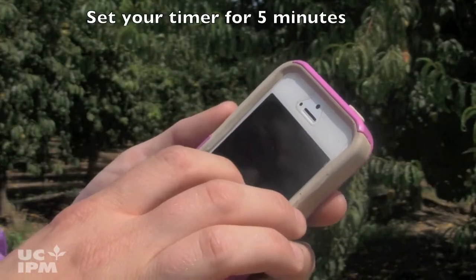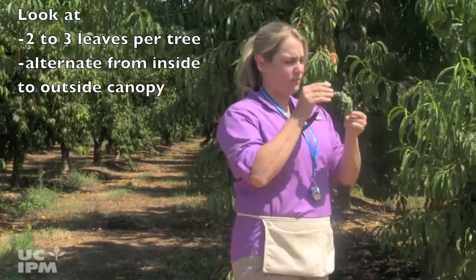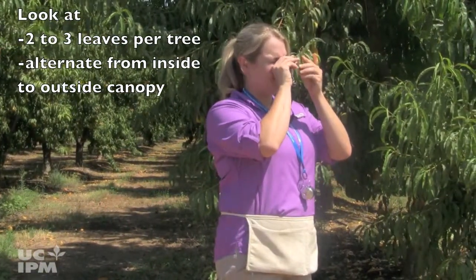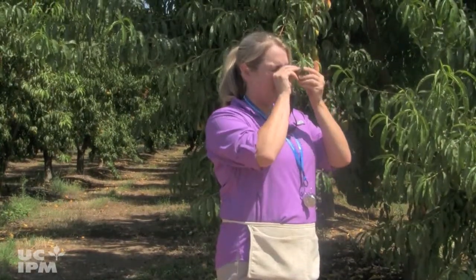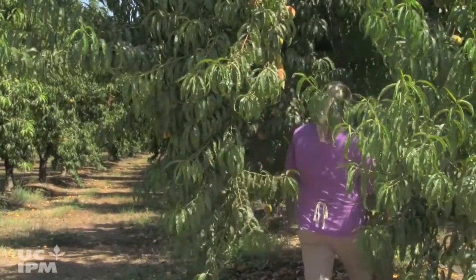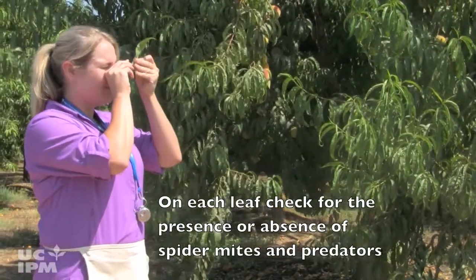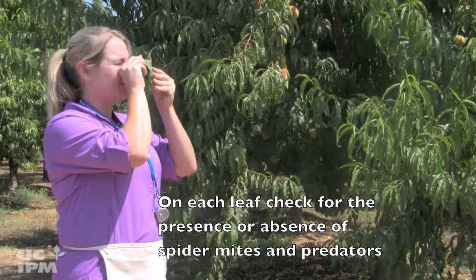Set your timer for five minutes and examine ten trees. Look at two to three leaves per tree, alternating from the inside of the canopy to the outside of the canopy. Focus on trees in known hot spots or dusty areas. On each leaf, check for the presence or absence of spider mites and predators.